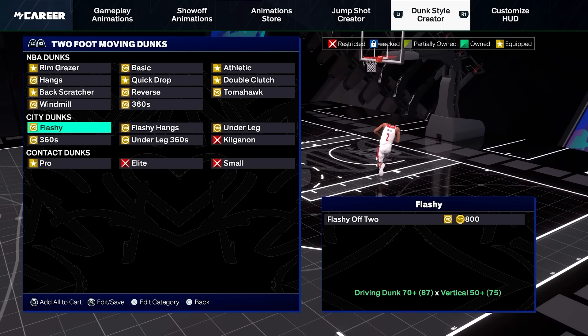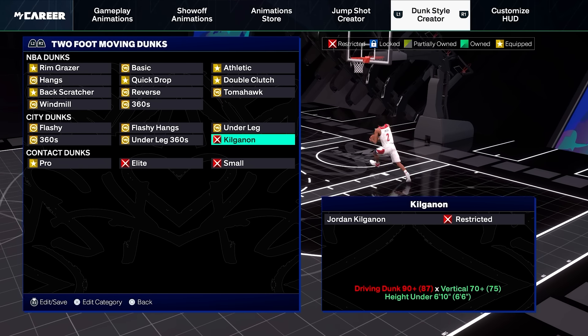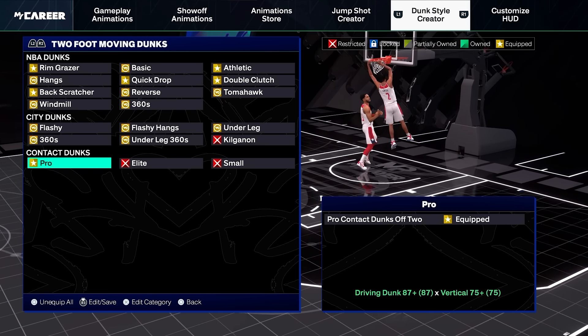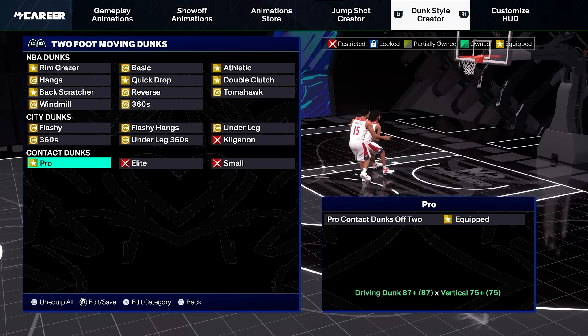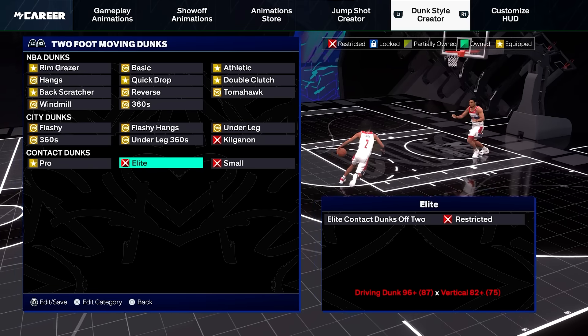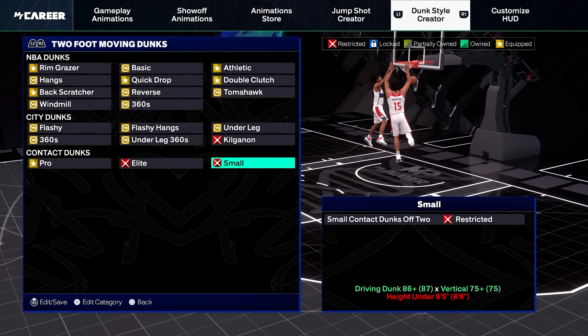Whatever you do, do not equip any of these city dunks — you're basically asking to get blocked if you equip any of these. When it comes to contact dunks, you want to equip every single one that you can get. I have an 87 dunk so I can only get pro, but if you can get elite and small, equip these by any means.